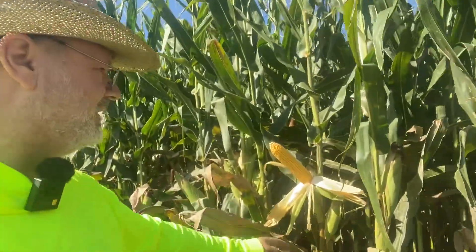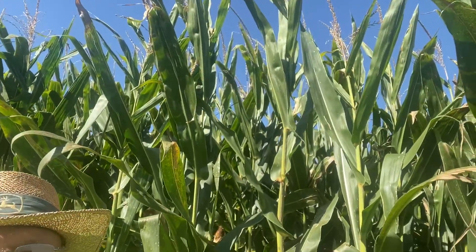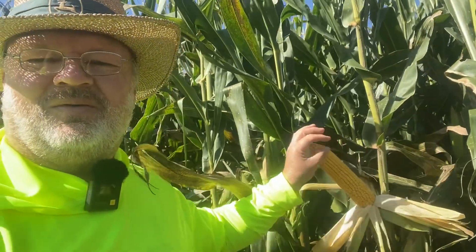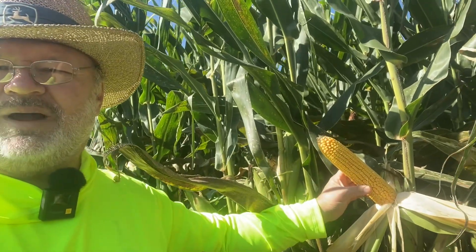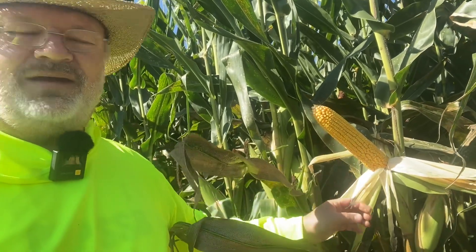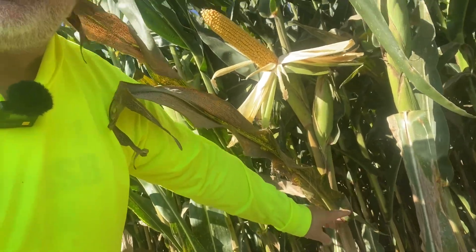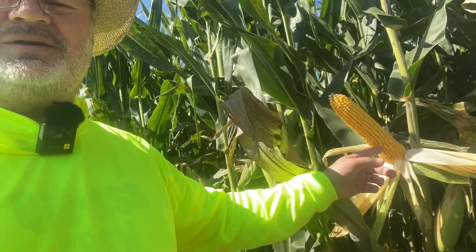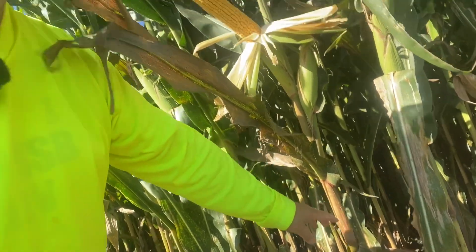We're going to use the corn stalk as our mast to get the wire up there. We're going to use the ear of corn as our coil — wrap the wire on it. This is going to be our coil. And we're going to hook on with the binding posts down in here somewhere, so it'll be a center-loaded coil. We'll also have some height here to run the counterpoise elevated and see if we can make it work.